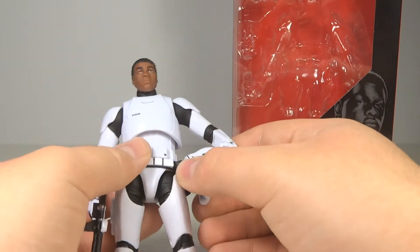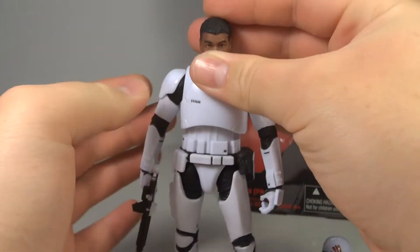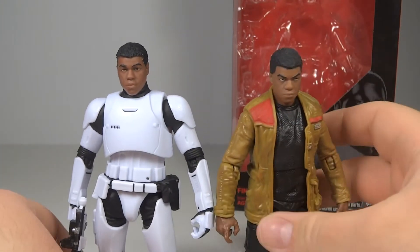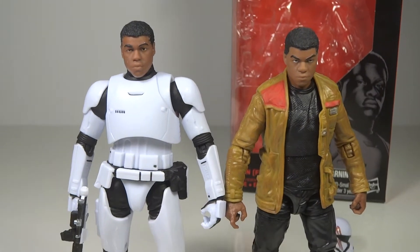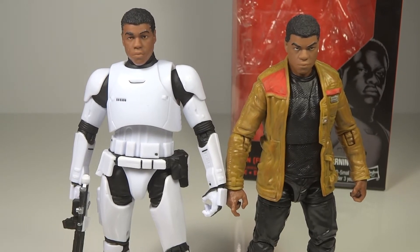So let's go over the actual figure. This is really interesting how they did this. I'm going to be doing a lot of comparing between this guy and the Finn figure. This should have been extremely easy for Hasbro — basically all they needed to do was take a Stormtrooper body, take the head from their Finn figure, put it on the Stormtrooper, and sculpt a new helmet. However, they didn't cut corners whatsoever. They did over and above what I think anybody would have expected.